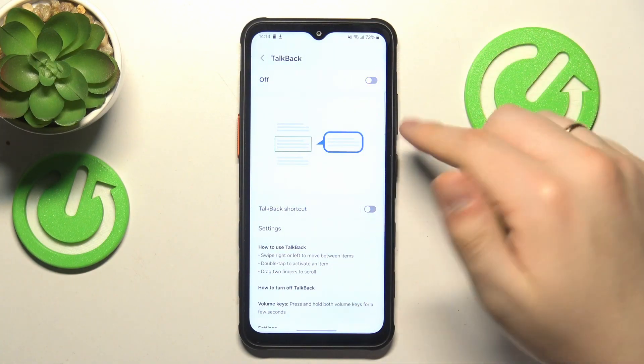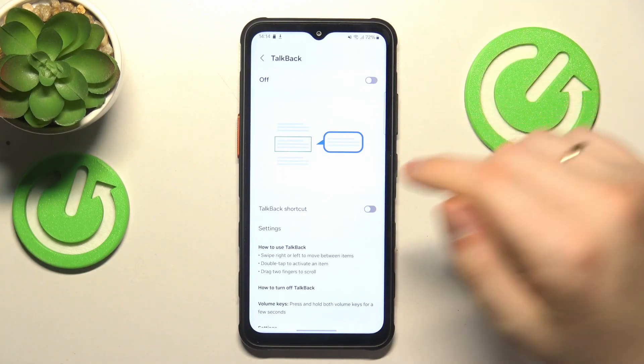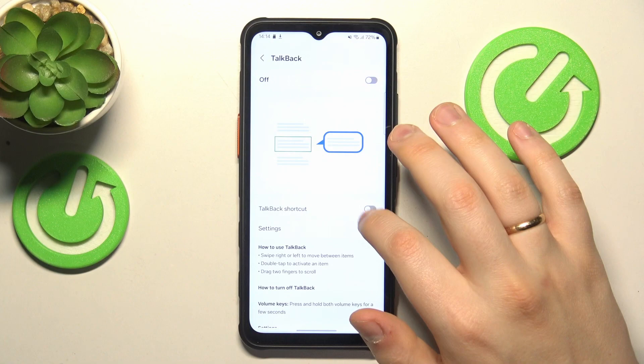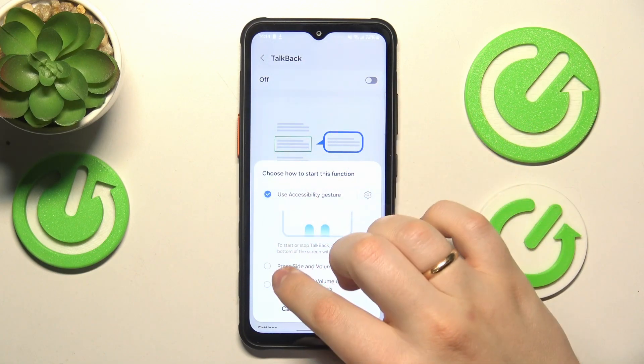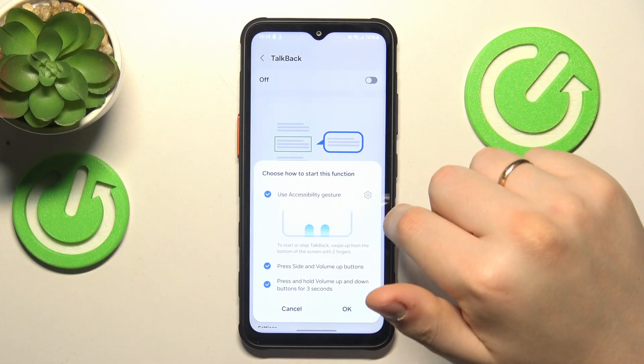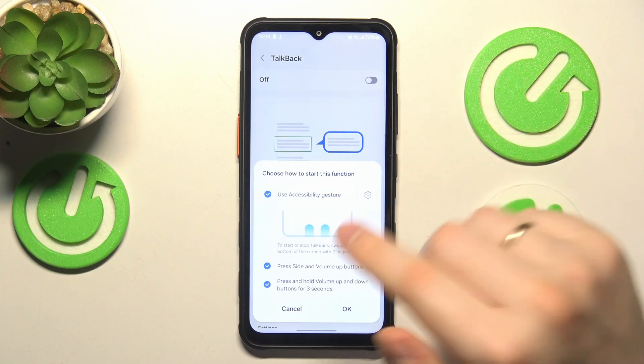So that's how you enable and disable it using this toggle here, that is obviously a more advanced and more convenient method. You can enable the TalkBack shortcut and on top of that I also recommend that you enable all those things here. Those functions allow you to enable or disable the TalkBack in three different ways.